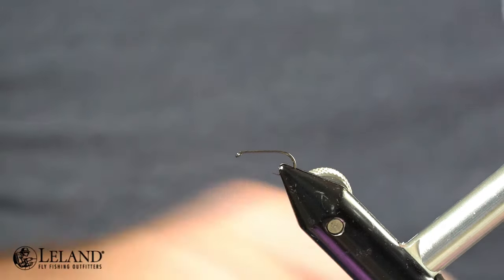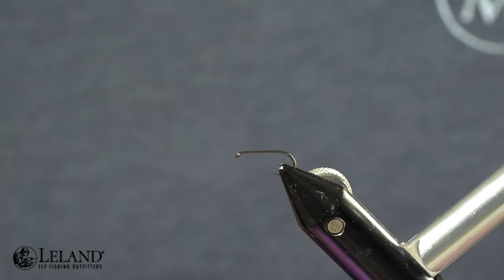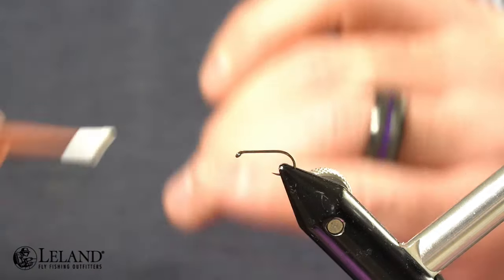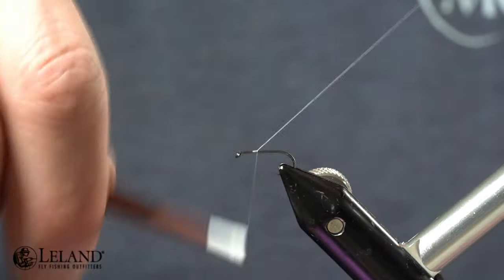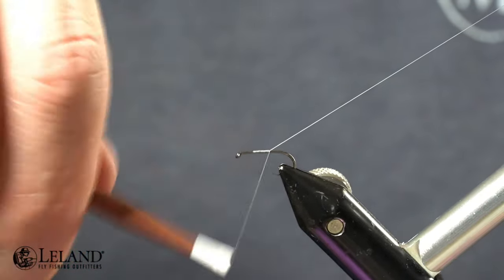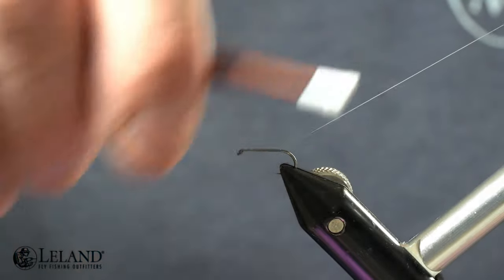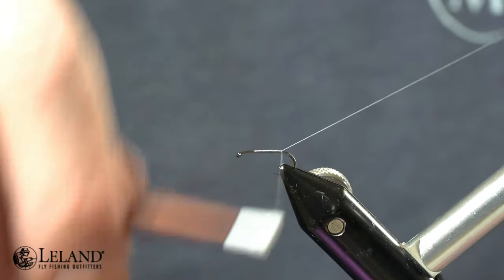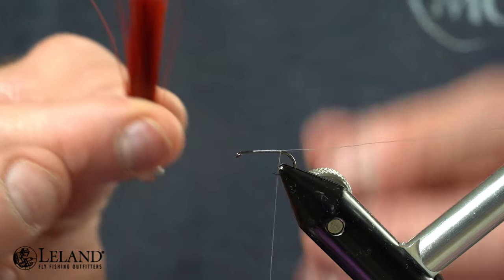The hook we're going to be using is the Moonlit Premium Tagata ML102 Standard Forge Dry Fly Hook. We'll start our thread, which is Semperfly Classic Wax 12 Ought in steel gray, at the three-quarter mark, and we're just going to lay a nice good thread wrap base using that tag end to help create a nice smooth even wrap with everything going next to each other.